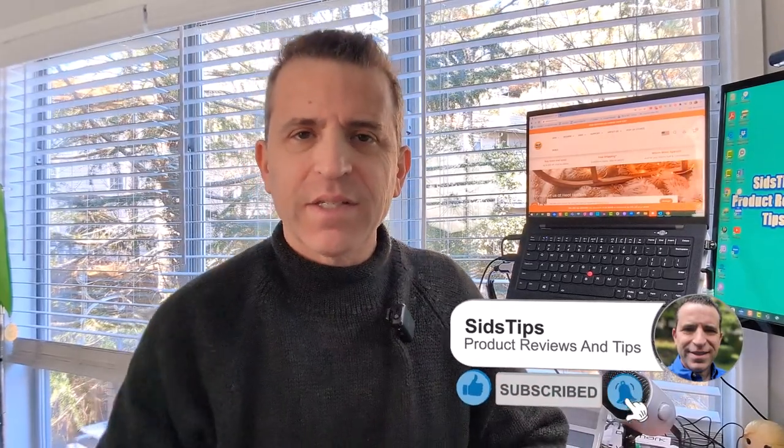Hi, welcome to Sid's Tips. Hope you're having a great day and staying warm where you are. Here in Atlanta, it's probably with the windshield down to the single digits. I was just taking my friend's dog out and let me tell you, the little dachshund was shivering. It is so cold — I just cannot believe how cold it's gotten.